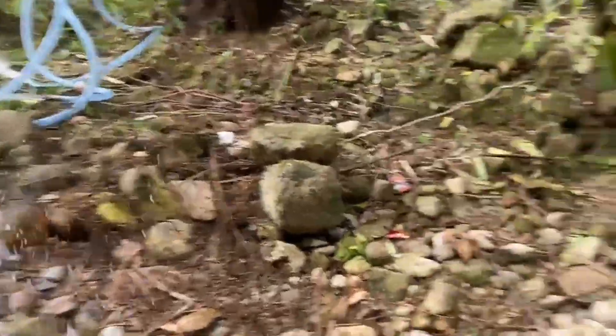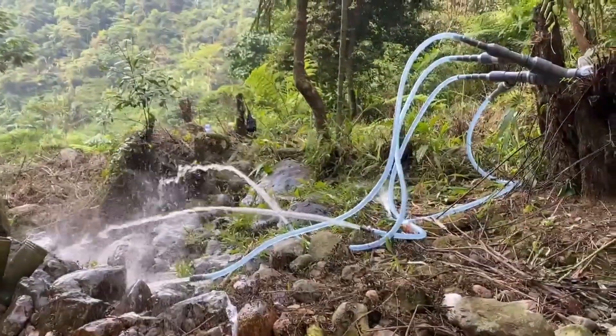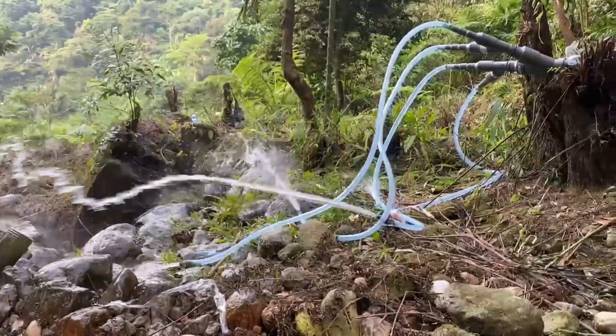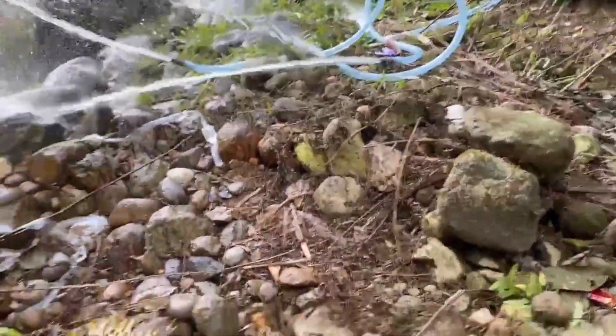To handle the high water pressure, we secured the distributor with screws and glue. A crucial tip: avoid sharp angles in the piping, as they reduce water flow — keep everything as straight as possible, or use hoses for smooth water delivery.